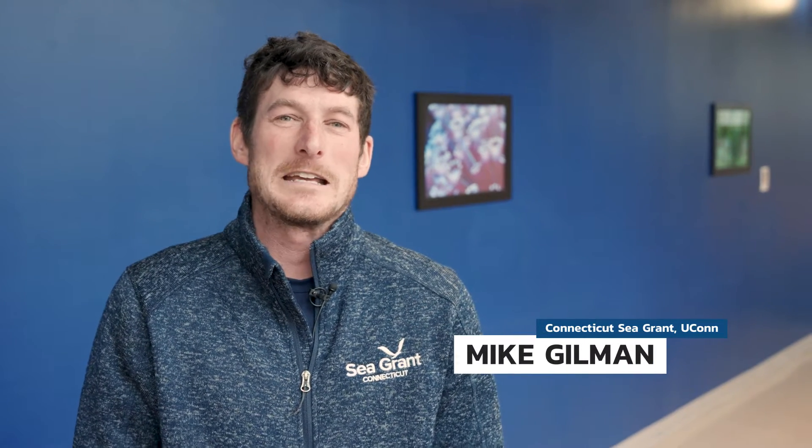Hi, my name is Mike with Connecticut Sea Grant and UConn Extension, and today we're visiting Stonington Farm Shellfish here in Mystic, Connecticut. We're going to learn a little bit more about shellfish upwellers and how they're used in the nursery stage of growing shellfish.